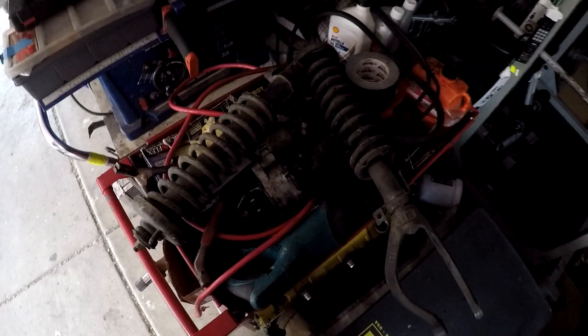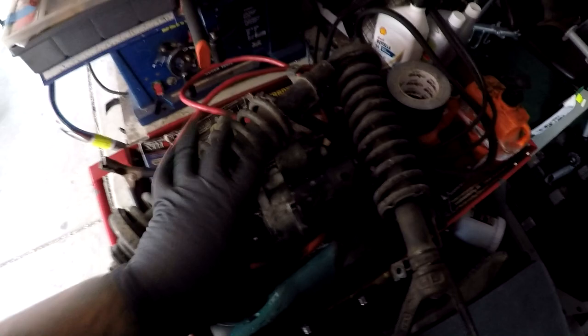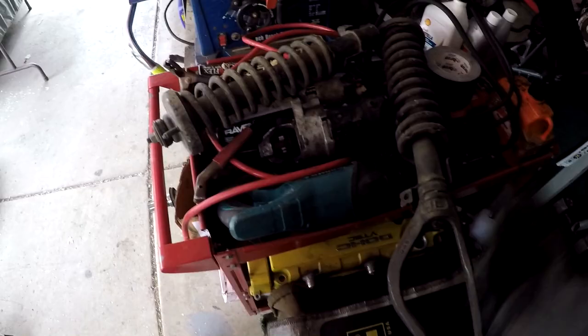For some reason there is a full stock suspension set in the backyard and I don't know where it came from. I got the fronts and the rears — these are EF forks, so they came off an EF from somewhere.